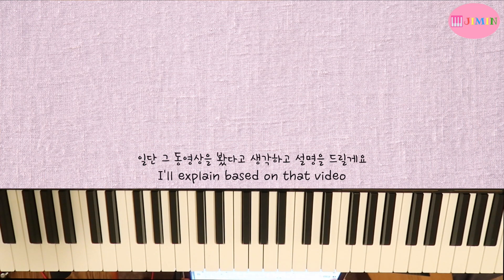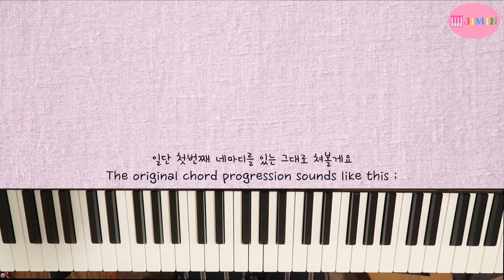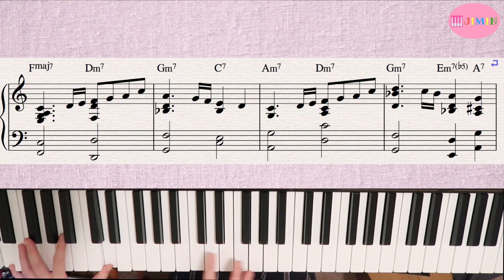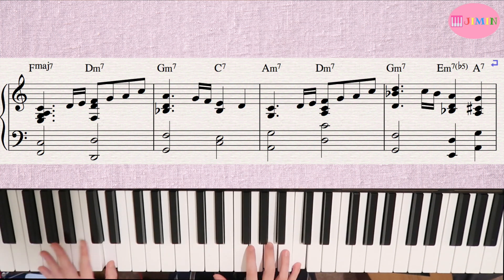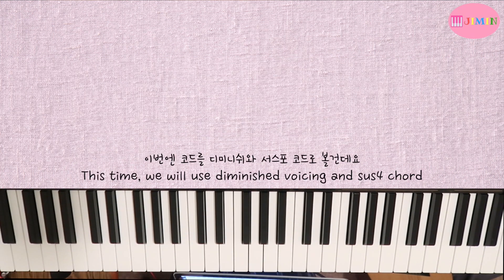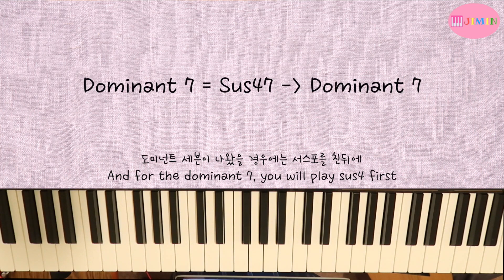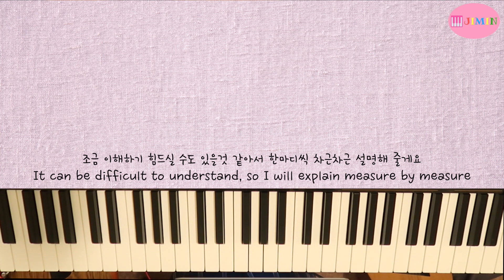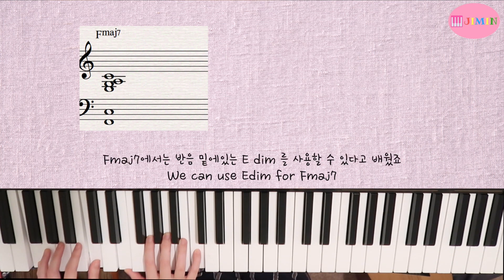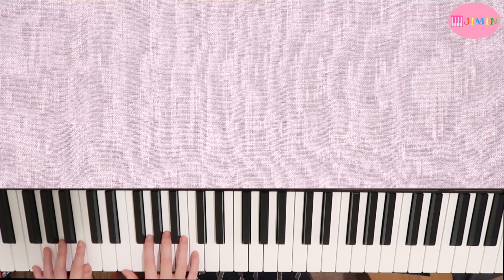Let me explain this method. First, let's look at Diminished and Sus4 chords. The first example is F major 7. Before it, you can use E diminished. Then back to F major 7.